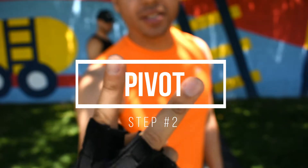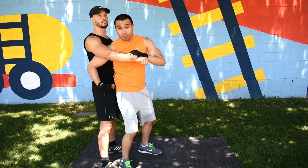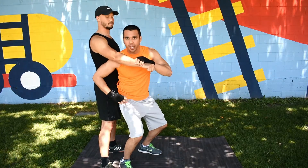Step two is to pivot. When you pivot you want to make sure that your hip ends up next to your opponent's hip and that your hip is below their hip.